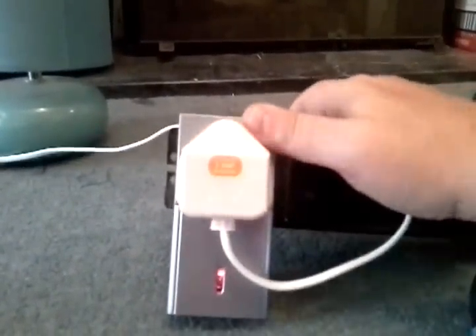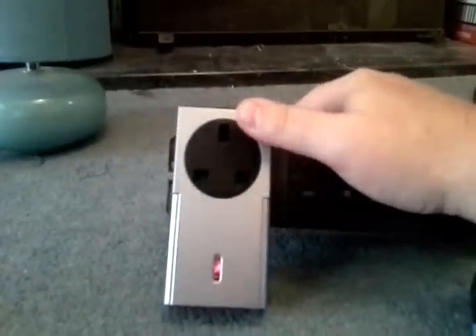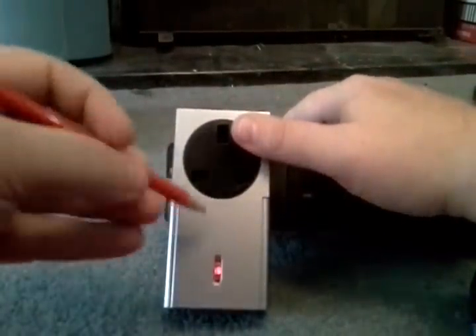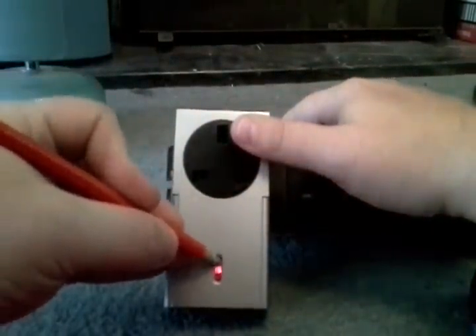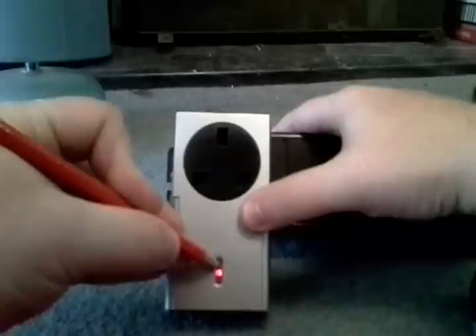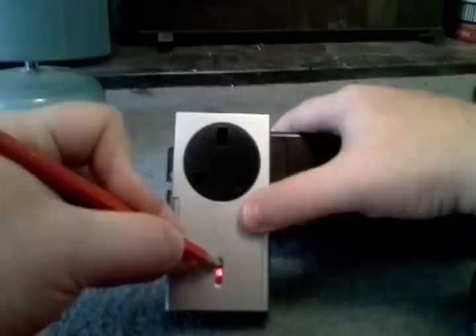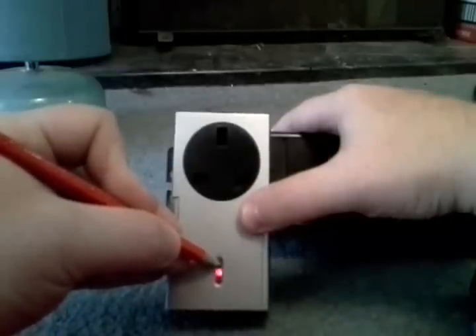To reset these plugs, what I do is I always unplug whatever it is to make things easy. What we're looking for is a count of around 7 to 8 seconds, and the LED will start rapidly flashing. So we'll count: 1-1000, 2-1000, 3-1000, 4-1000, 5-1000, 6-1000, 7-1000, 8-1000 — until it flashes.